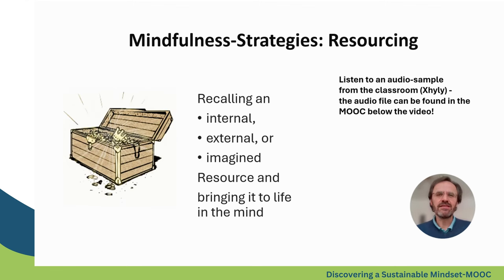If you notice that you are stuck in the low zone, you may find the next strategy very helpful. It's about resourcing — recalling an internal, external, or imagined resource and bringing it into life in your mind. If you want, you can listen to the voice of Shilee, who is guiding a little practice of resourcing.